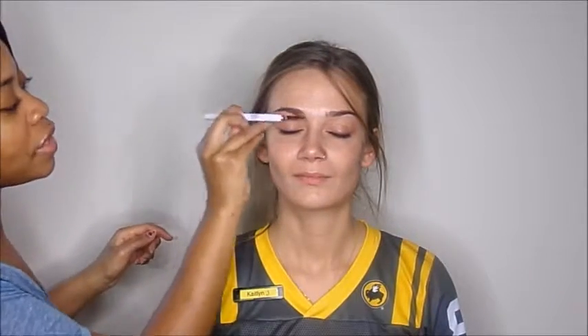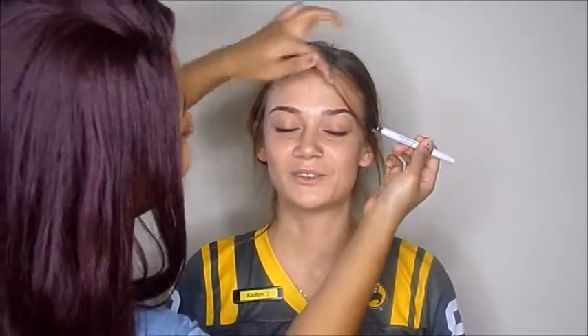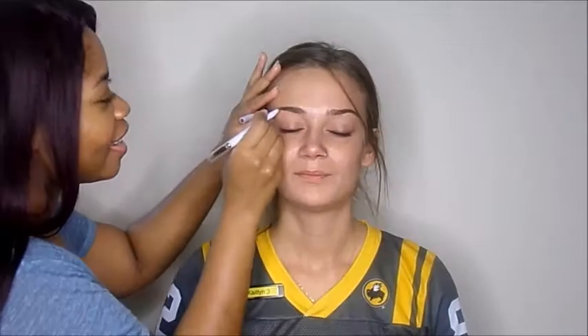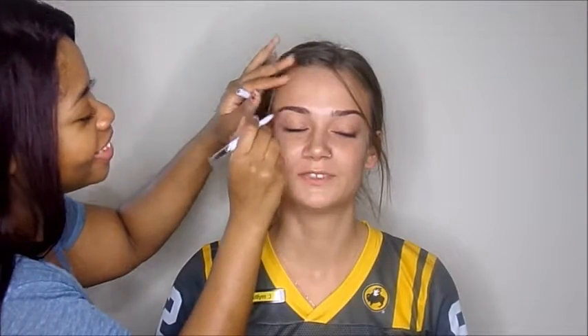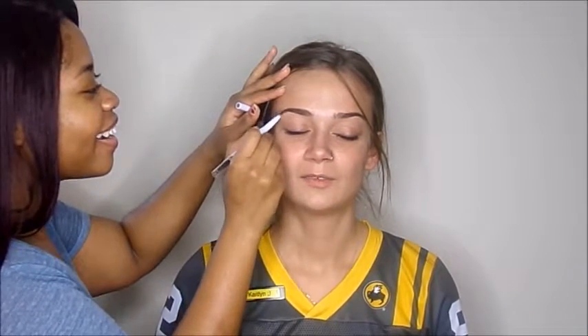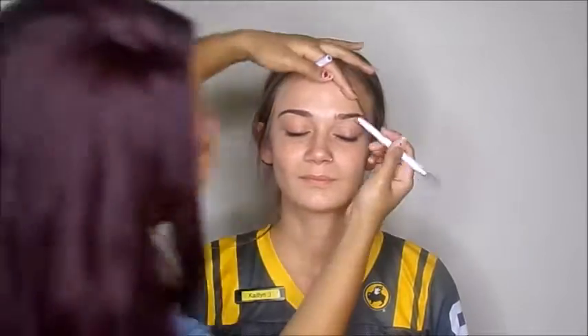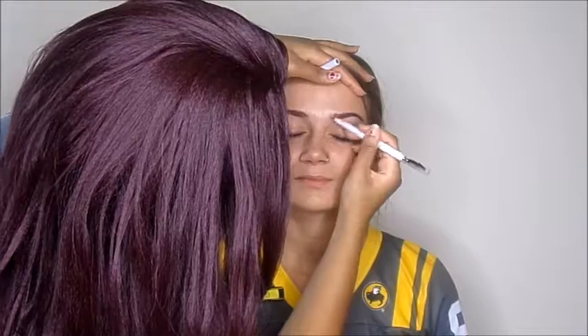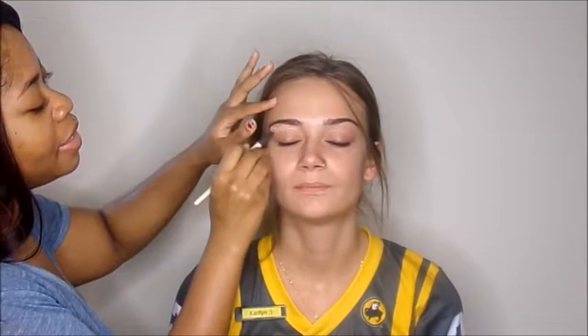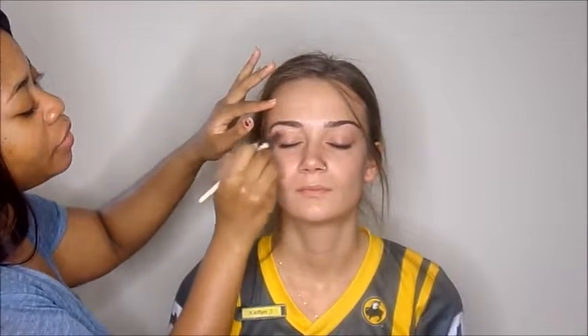Now I'm just moving on to her brows — brushing them out and then filling them in with this e.l.f. brow pencil. It's not my favorite, but it gets the job done. She likes more natural brows; usually I go in with a dip brow, but she likes natural so I went in with a pencil. Now I'm cleaning up her brows with the Maybelline Fit Me Concealer in the shade Light.